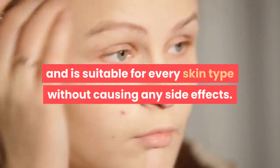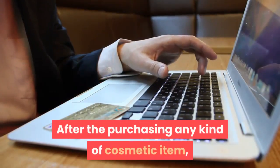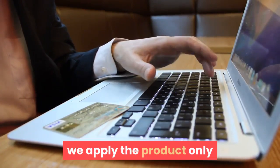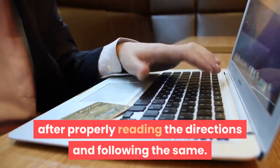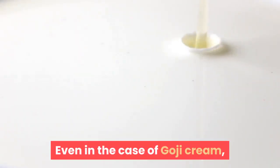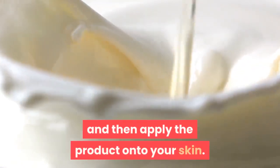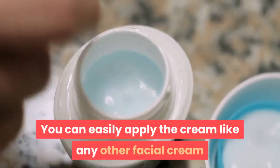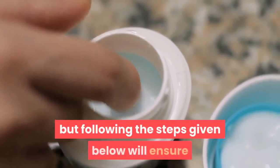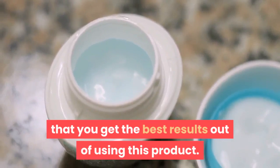Method of applying Goji Cream: after purchasing any cosmetic item, you should apply the product only after properly reading the directions. Even with Goji Cream, you should first read the instructions on the packaging and then apply the product onto your skin. Following the steps below will ensure you get the best results.